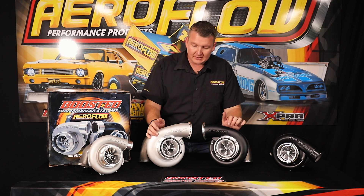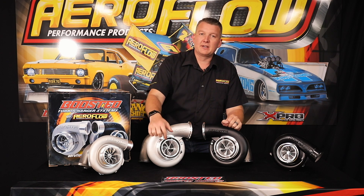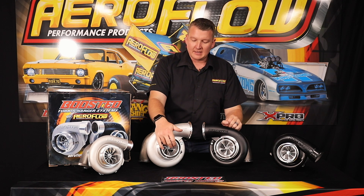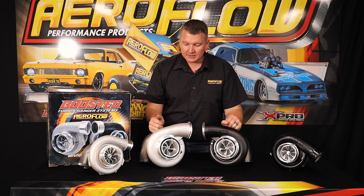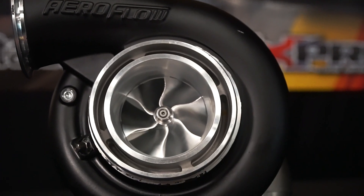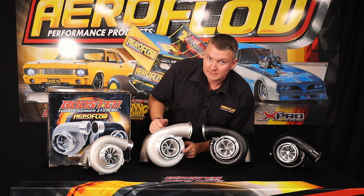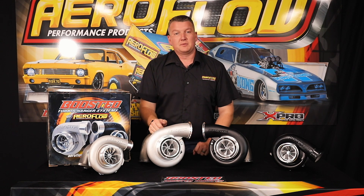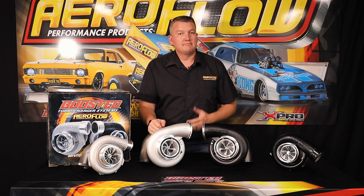Starting at the front, you can see there is a 6+6 billet point-milled compressor wheel with a really aggressive aero design — larger spacing means more air gets in. The point milling makes it more efficient so it doesn't need to run at a higher RPM level to make the same boost pressure. Then there's this larger trumpet-style compressor housing featuring the compressor speed sensor port and the 1.8 MPT boost reference port. You've got maximum flow, maximum intake, and the most aggressive design to make maximum horsepower.